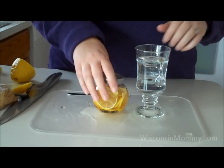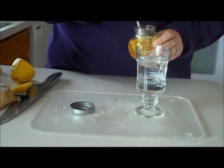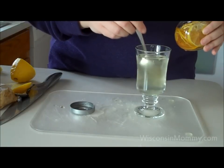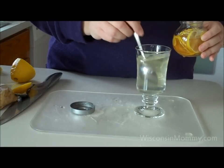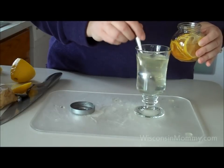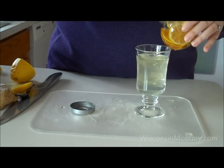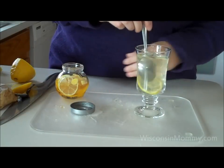Here I have 6 ounces of hot water — not quite boiling, almost. Put some of your concoction in, and again you can play with it to your taste. Put a little bit in, give it a taste, see how much you like. If you want to add more, you can. And if you'd like a little special treat, you can always add a lemon slice — it makes it kind of pretty.